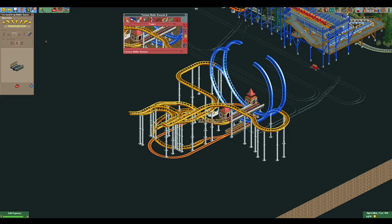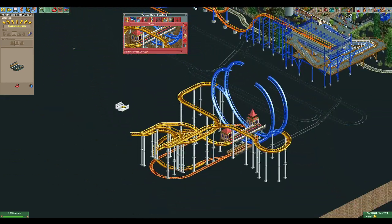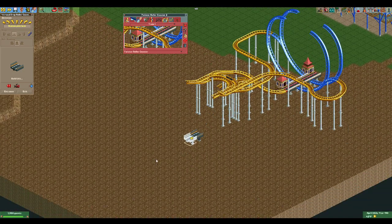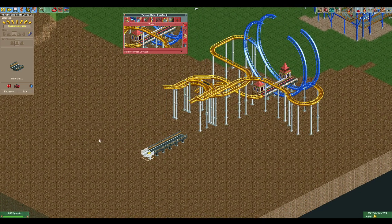We're going to build our station first. The station goes perpendicular across your ride so you can put your entrance and exit on either side. You can place them wherever you want — the station literally just goes where you want your ride set up. We're going to go five tiles, because each of the swing arms will be spaced apart by one, and we want an additional space on either side for the entrance and exit.